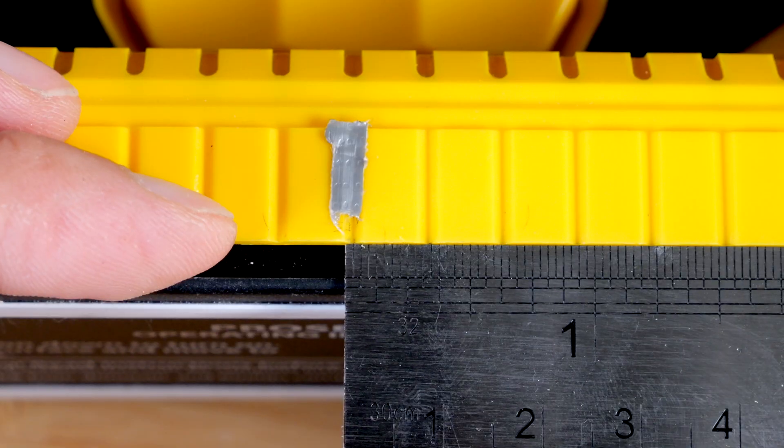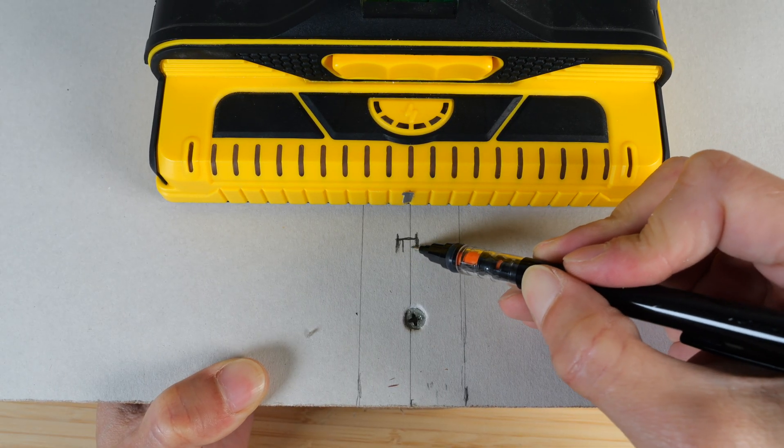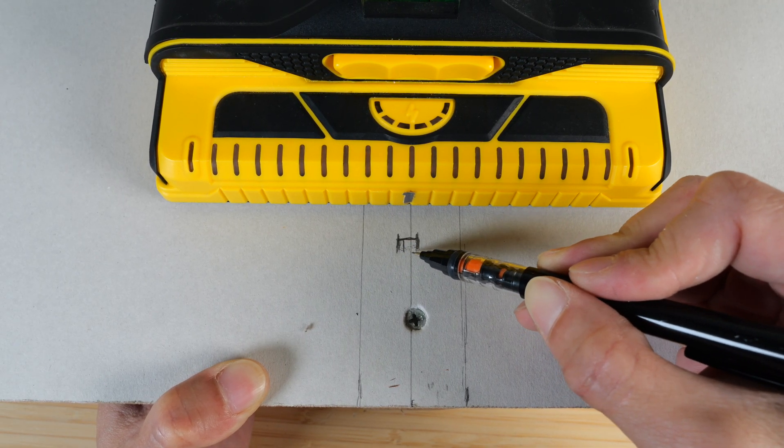The distance between these markers is also 5 sixteenths of an inch. On any given day, you could mark it here or all the way over here. Depending on your device, you might be up to 5 sixteenths of an inch off from the center.